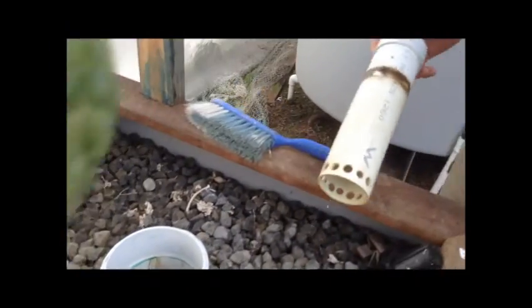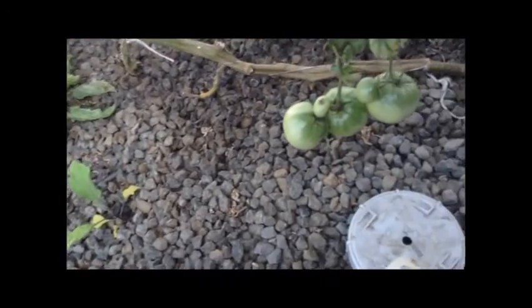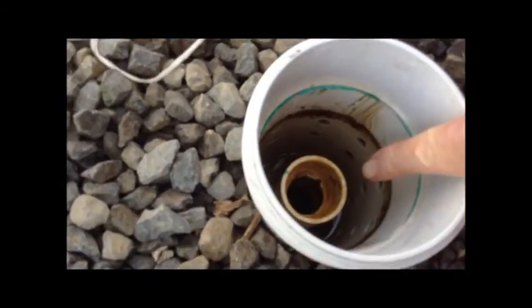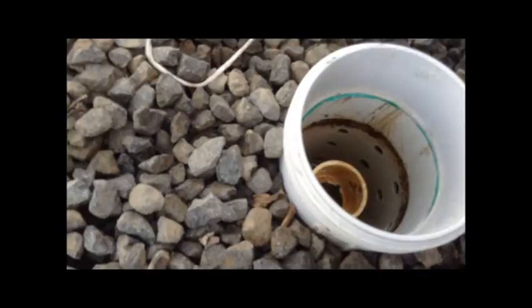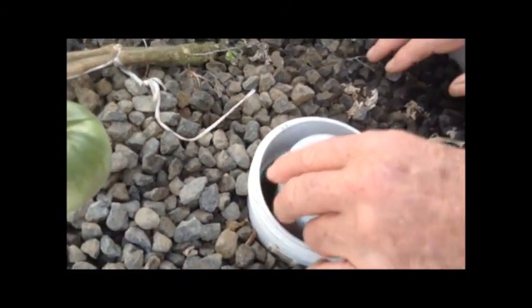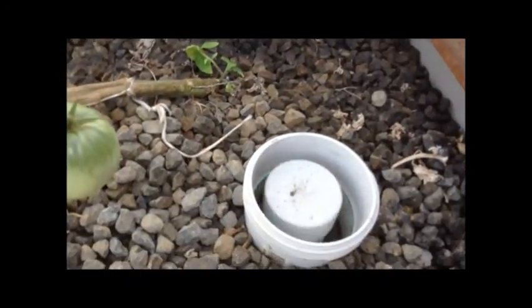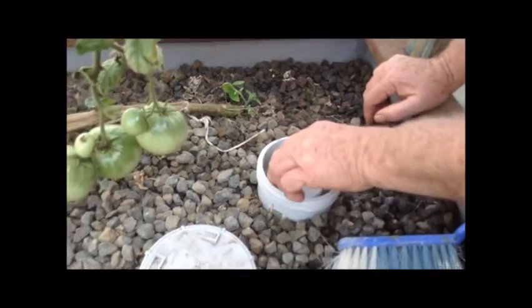That's the auto-siphon. You can see the bed is full of water and it's just about to overflow, flowing by gravity. The bed fills up completely, and when the water gets up to the top of the upstand, it starts to flow down the pipe. Because we've got a cover over it, it forms a suction or siphon and siphons all the water out of the bed. When the water level drops far enough, it starts to suck air and that breaks the siphon. So the bed fills again — it's always filling and draining, completely automatically.